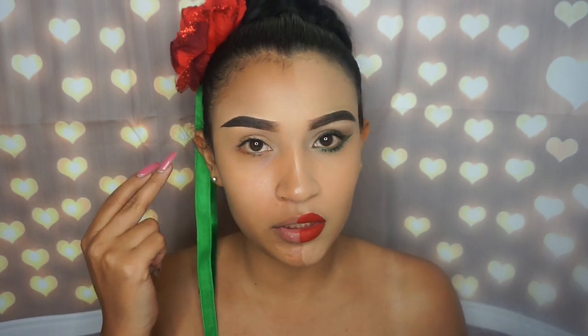I already have this eyebrow done on half of my face, so I'm just going to do my foundation on this side. I have not applied any powder on this side – this is just my liquid foundation. I'm going to apply my foundation on this side, and then we'll start with eyeshadow, eyeliner, and the rest.